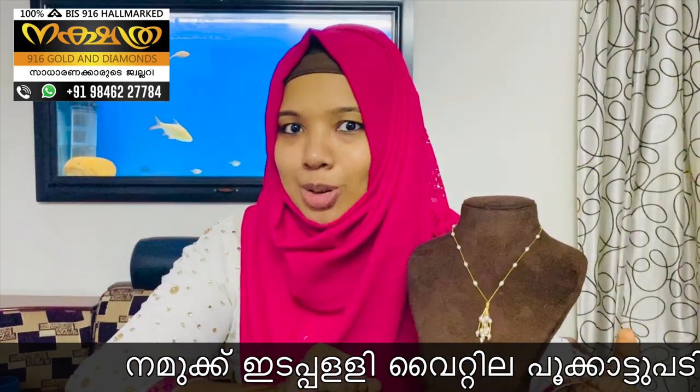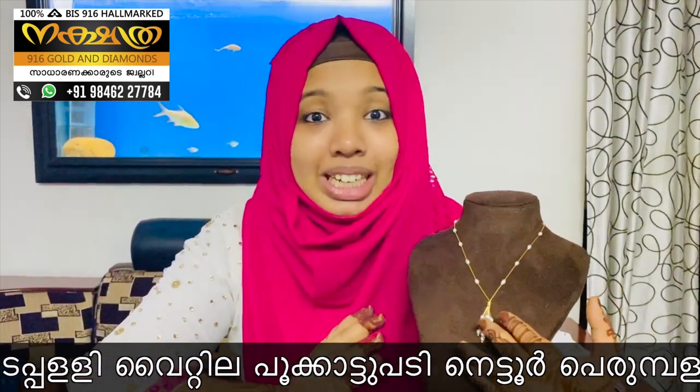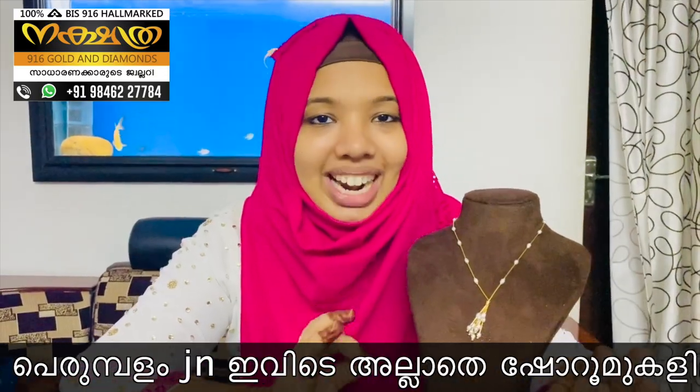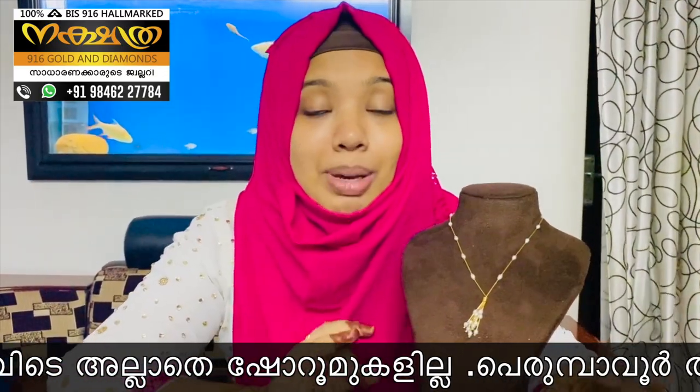Hi my dear viewers, I am Shandash and I am Akshatra 916 Gold and Demons. If you want to know more about your comments, we have a pearl, a neckcloth, and we have a very lightweight design.